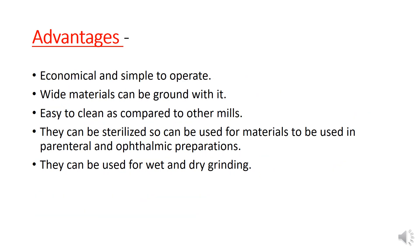Advantages of ball mill: it is economical and simple. A wide variety of materials can be reduced. It is easily cleaned compared to other mills. It can be sterilized, so it can be used for materials intended for parenteral and ophthalmic preparations. It can also be used for wet and dry grinding.